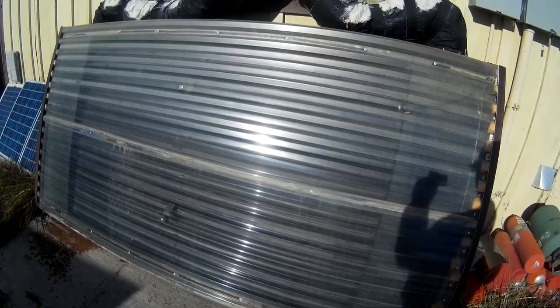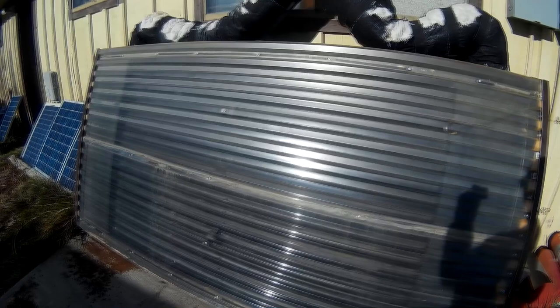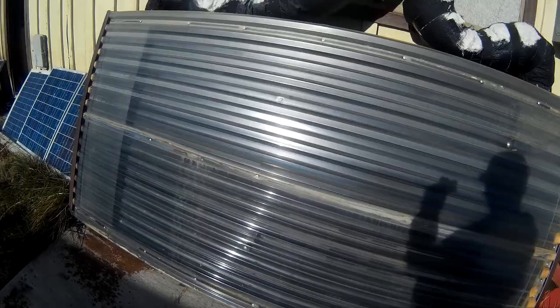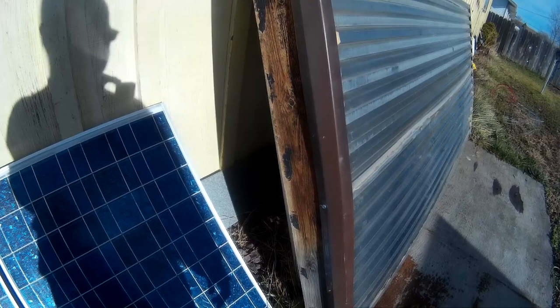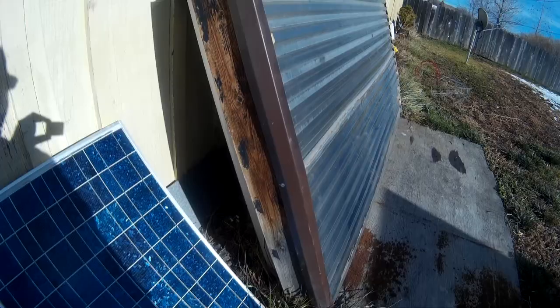I think it would probably work better if it was standing upright like so. It runs off of 12 volts — the fans are 94 CFM and are about six inches in diameter. It pushes the air pretty good and definitely puts some heat in the house, as you can see on the temperature.